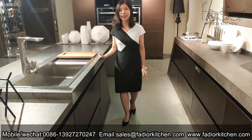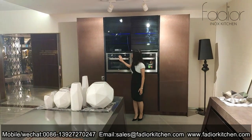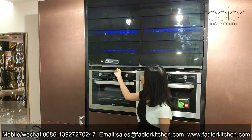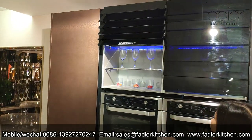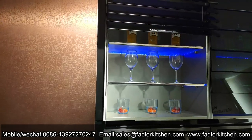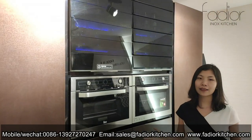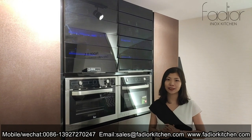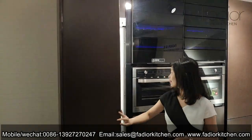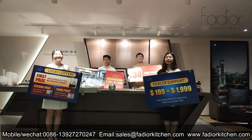I think this kitchen will make you happier in life because it is equipped with the most smart accessories — like this future window, also from Germany. It is so intelligent and fashionable. When you invite your friends to your house, you will have a very good time in your kitchen.